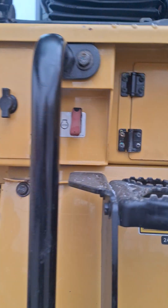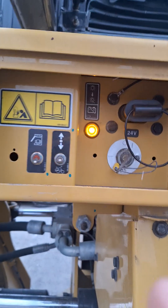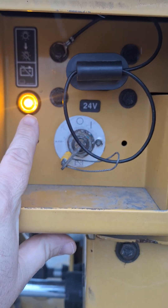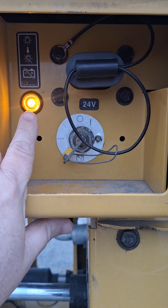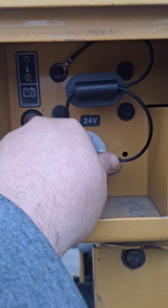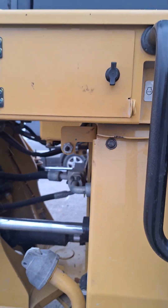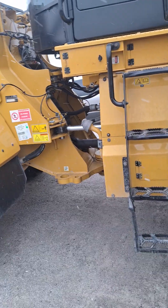We'll lift our armrest and go out to where our master disconnect is. You'll see a yellow light on — this yellow light indicates that our DEF lines are purging, also indicated on the screen inside. Do not cut that master off while this light is on. Once the light goes off, you can now cut the master and shut down safely with your DEF lines purged. Thank you and be informed — more to come.